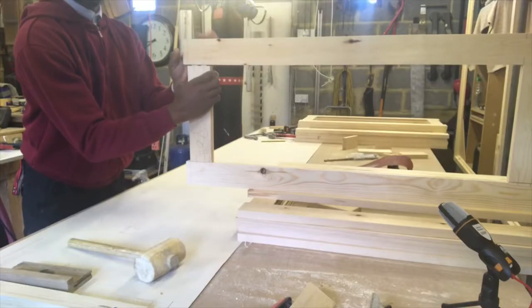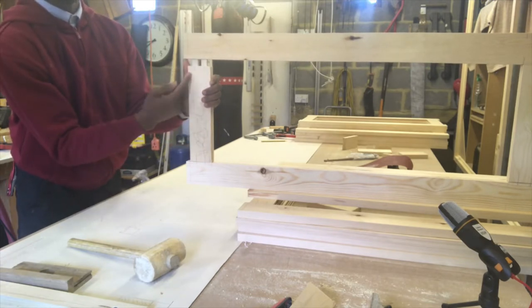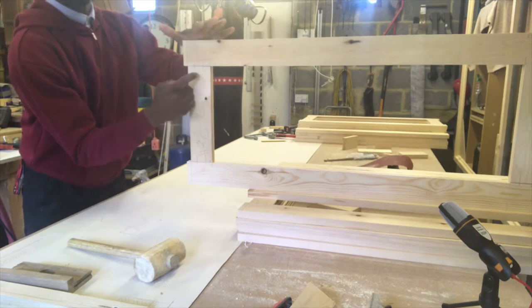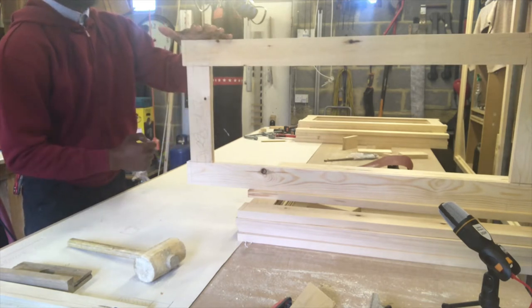Does that make sense? To summarise: glue it, clamp it, dowel it — top and bottom, either side of the domino.